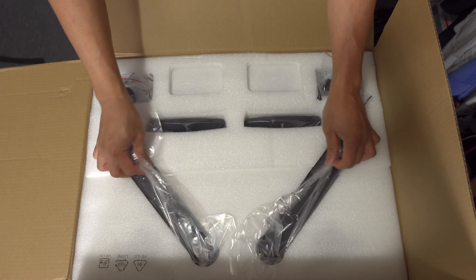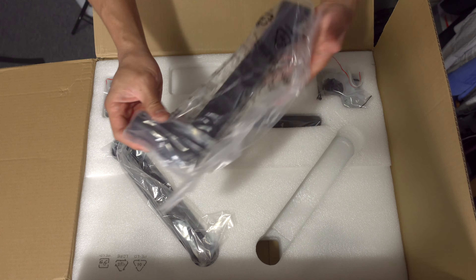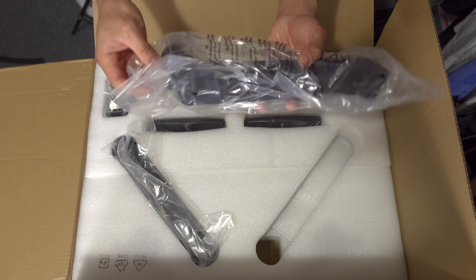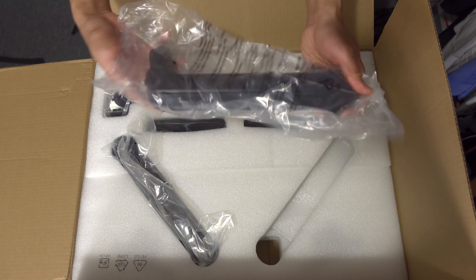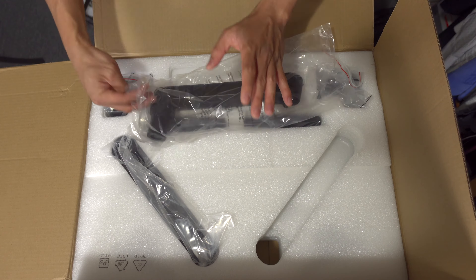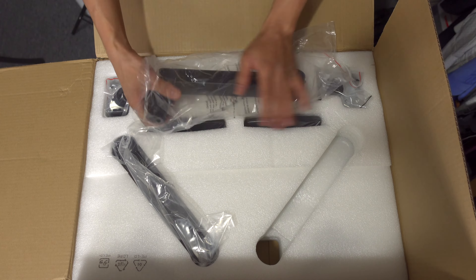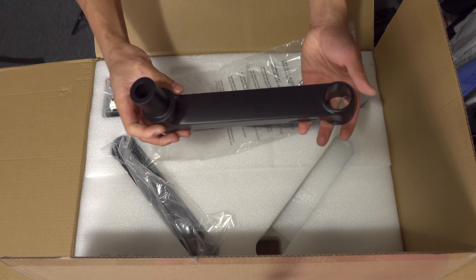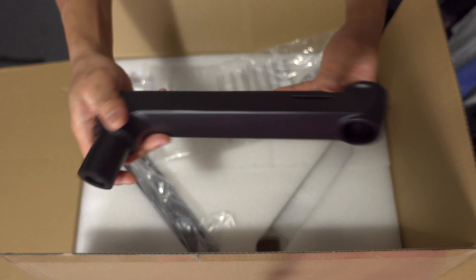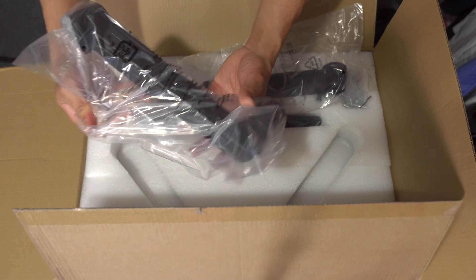Right now here are — I think these are the arms, or the elbow part, the middle part basically. Let's open this one also. Just a heads up: I bought two single arms, not a dual monitor arm. This is how it looks.